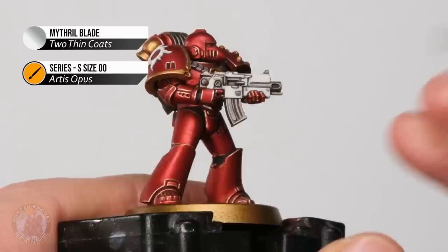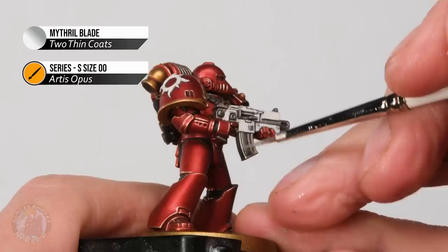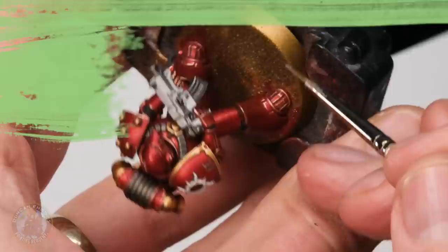With that stage done you can see it makes quite a big difference to the miniature. Now what we need to do is move on to highlighting the next metallic, which is going to be the silver. I'm using some Mithril Blade and the application is exactly the same — once again an edge highlight on all the silver details.